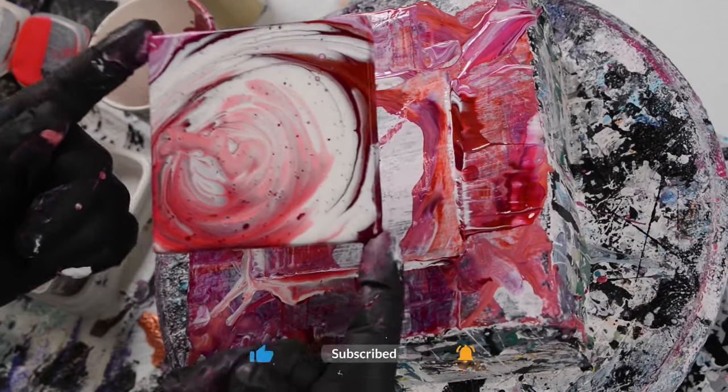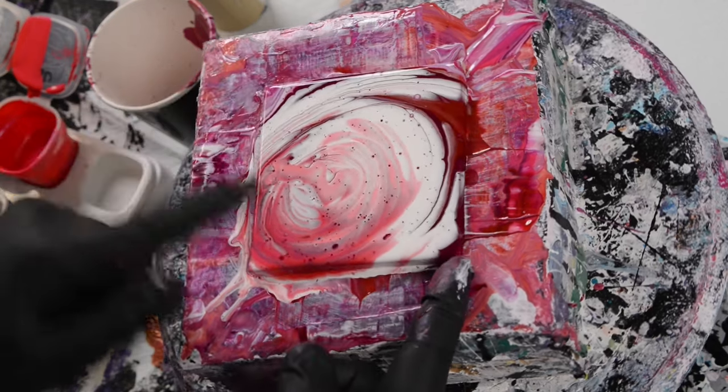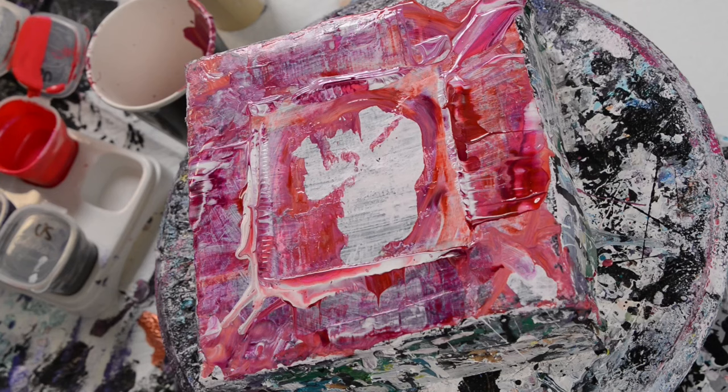So this is Australian Floetrol and Vallejo Pearl Medium. I don't have those clouds — it sort of looks like it in the center — but we'll see how this dries and how things develop.